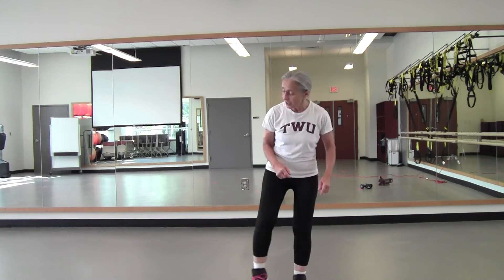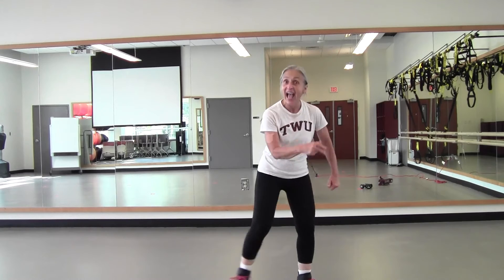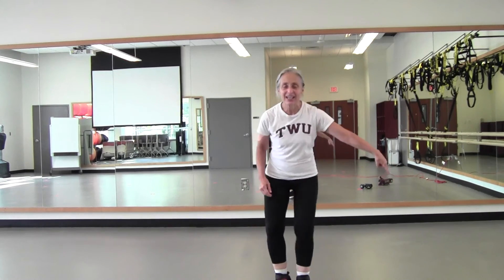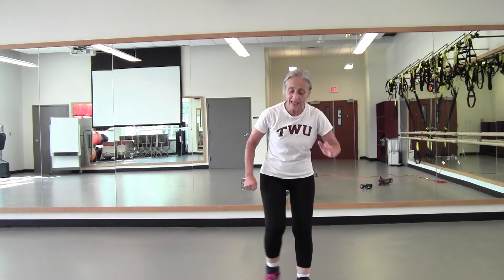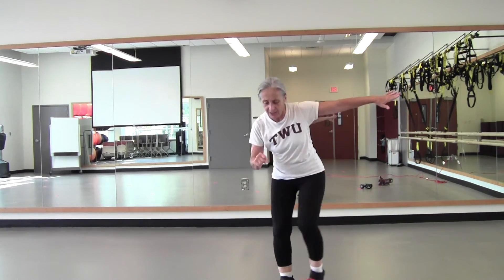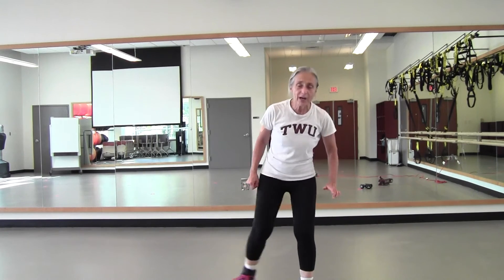Just like that jack but we're going to stay on the right side. Just march in place — four, three. Tap right, tap left, right, left, right, left. Now you can put some weight in that toe. Three more, two. Give me eight on the right — eight, seven, six, five, four, three. Eight on the left — eight, seven, six, five, four, three. Eight on the right — eight, seven, six, five, four, three. Eight on the left — eight, seven, six, five, four, three.